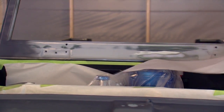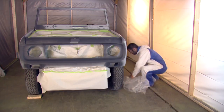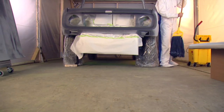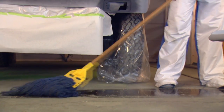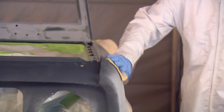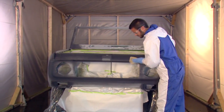The first thing we're going to do is mask off all the areas that we've already painted. Since we built our own booth, we want to make sure to wet down the floor to keep any loose dirt and dust from coming up while we paint. Once that's done, our final step is going to be to take a tack cloth over the whole body of the car to make sure we get any loose dirt and dust off the vehicle.